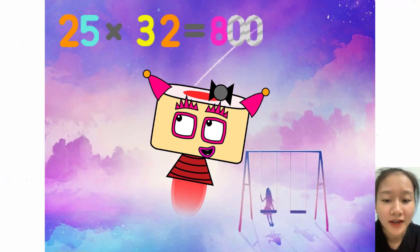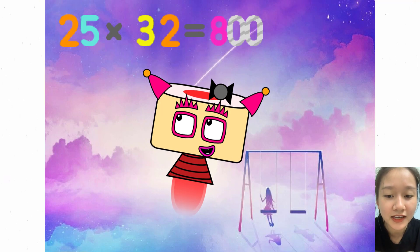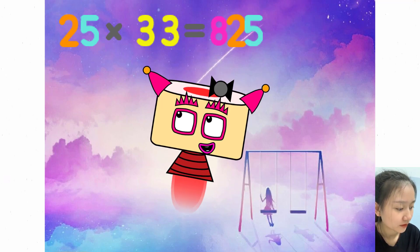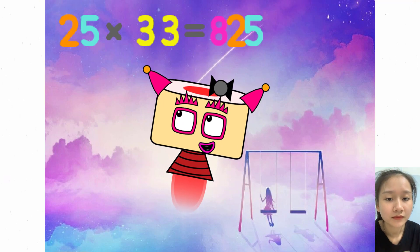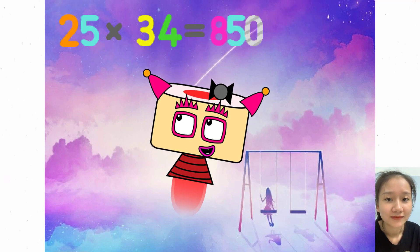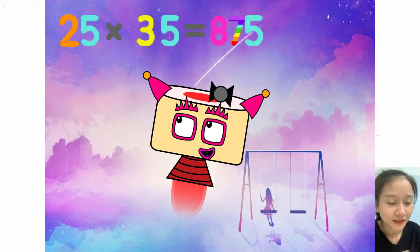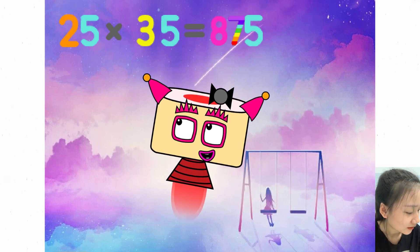25 x 32 equals 800. 25 x 33 equals 825. 25 x 34 equals 850. 25 x 35 equals 875.